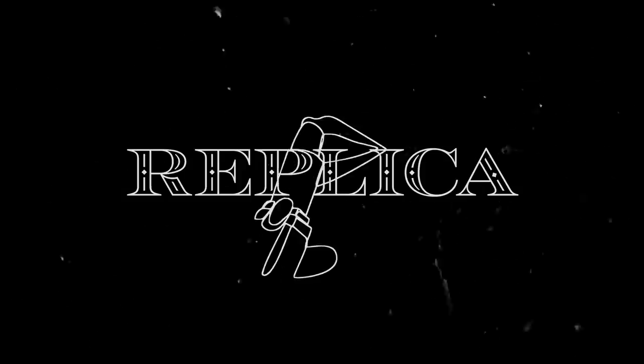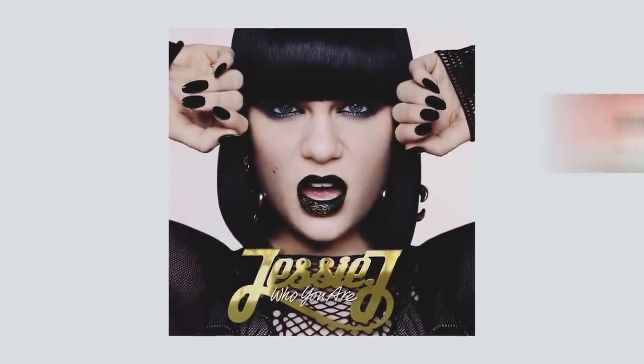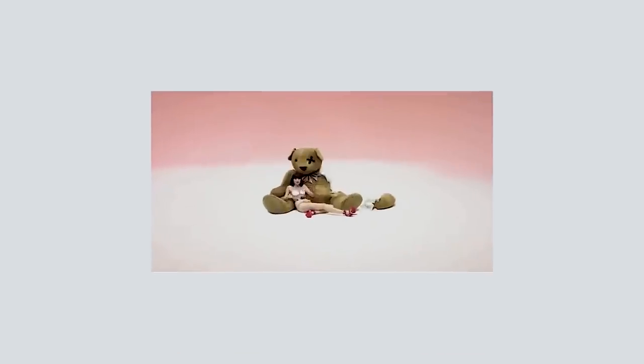Hey guys, what is up? I'm Katie. I'm super excited because today we're gonna be recreating the makeup look from Jessie J's album Who You Are. This song just made me fall in love with her so much. It really touched my heart after getting bullied as a kid. I just had a lot of low self-esteem and this song just really brought out the confidence in me. I'm excited to show you guys how we're gonna do this look.